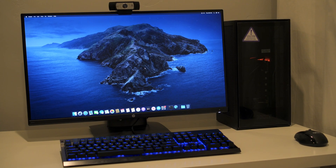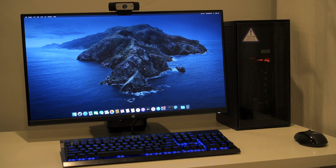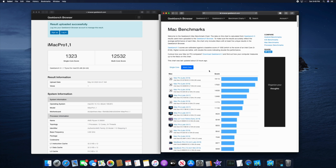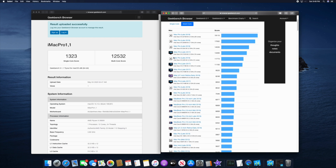This machine can compete with the Apple Mac Pro that's roughly $7,500. Here's a picture of it running on my desktop — I do a lot of this very late at night when the kids are asleep. Looking at the Geekbench benchmark: single-core I'm at 1300, while the high single-core for Apple is 1244 on a 9900K. Multi-core I'm at 12,532, which puts this system right between the 12-core and 18-core Apple systems.